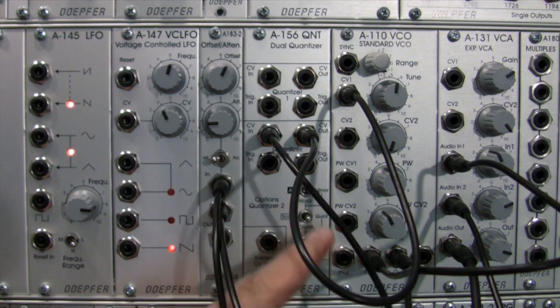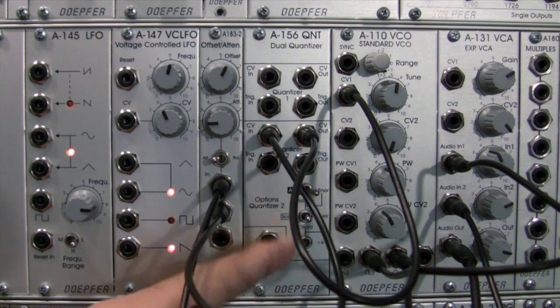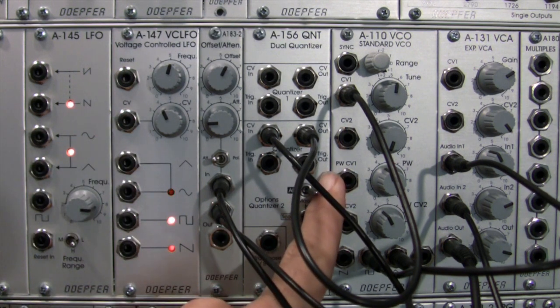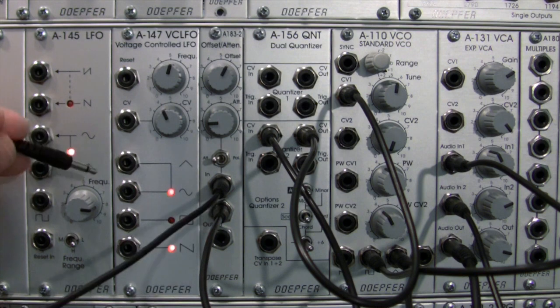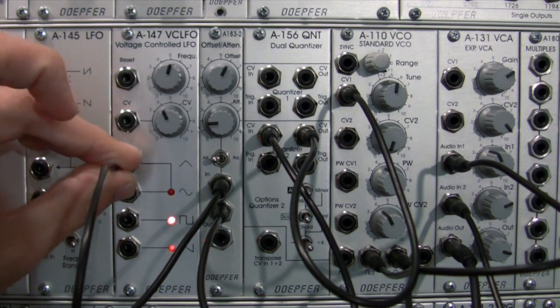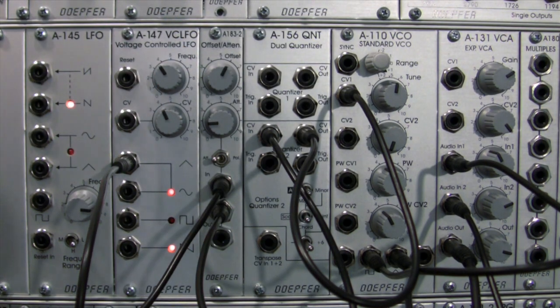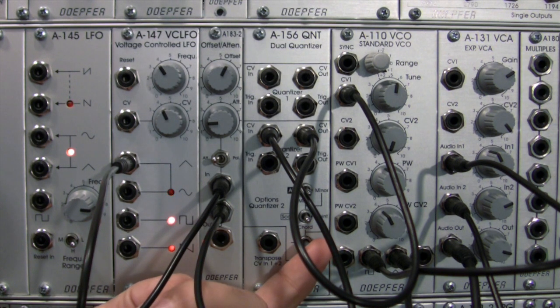Now let's switch into what we haven't demonstrated yet. We did the major, we did the minor, we did the chord — let's go into the seventh position. I'm not going to go through all the waveforms for these, but I want you to hear what they sound like. I'm going to go into the major right there, and we should hear the seventh added into the chord. Let's start with the triangle wave and hear what the difference is.